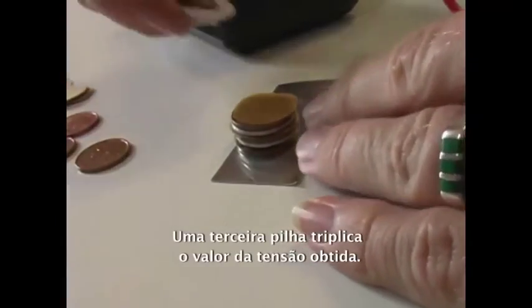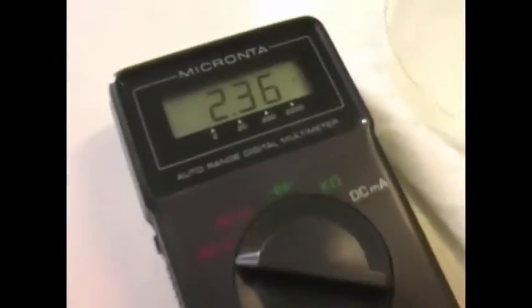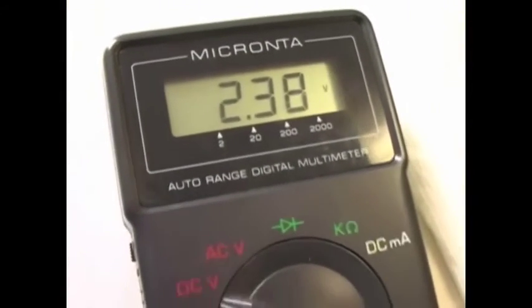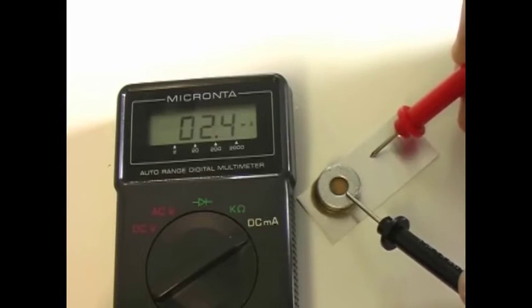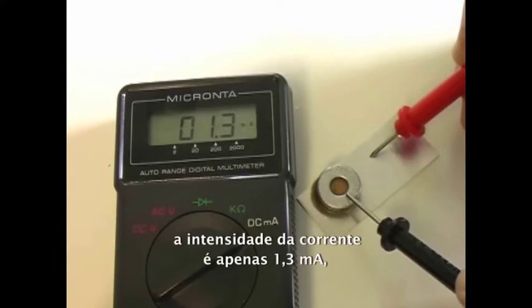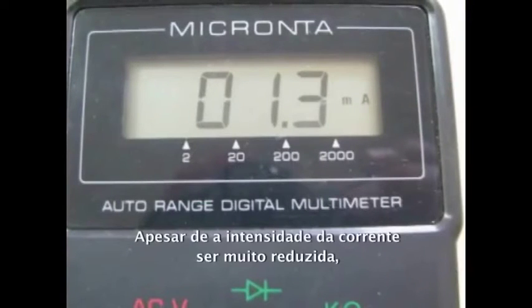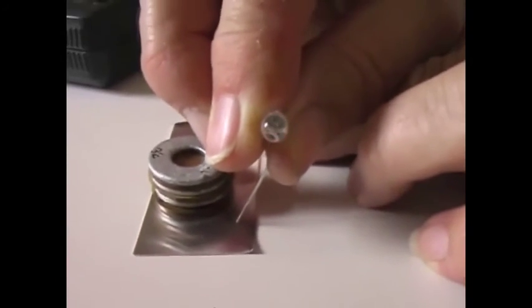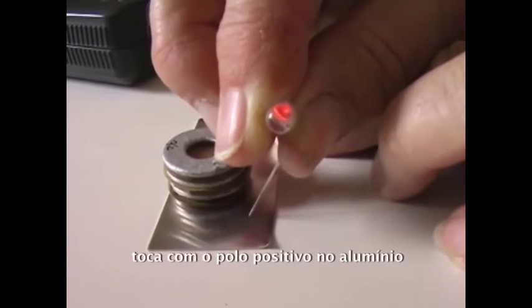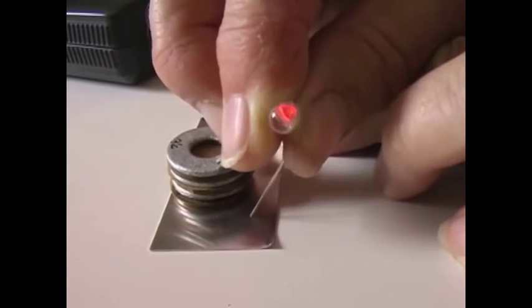A third cell triples the voltage reading. Let's take a look at the current that this battery is producing. Switching the meter to read current, we see this battery produces only 1.3 milliamperes — a very tiny current. Even though that is a small current, I think it is enough to light a high efficiency LED. Remember that LEDs are polarized. Touch the positive lead to the aluminum and the negative lead to the galvanized washer. We get a dim glow.